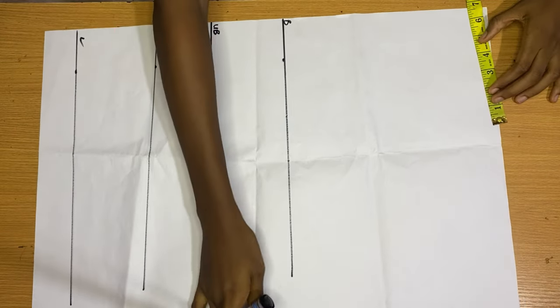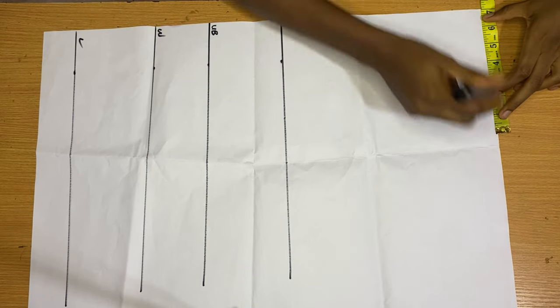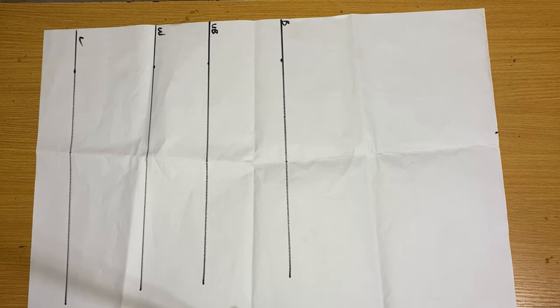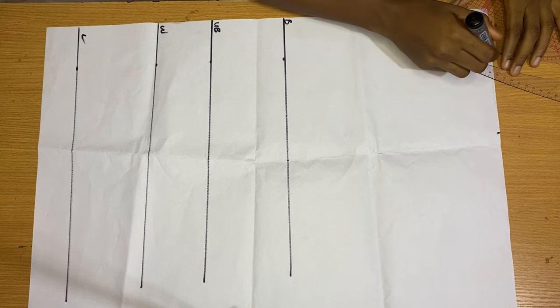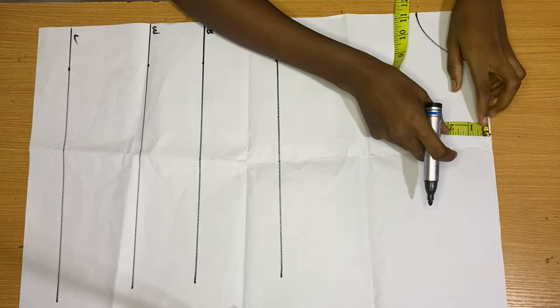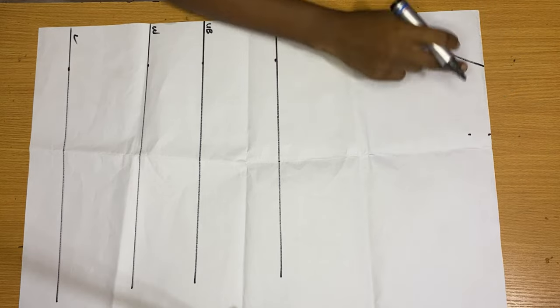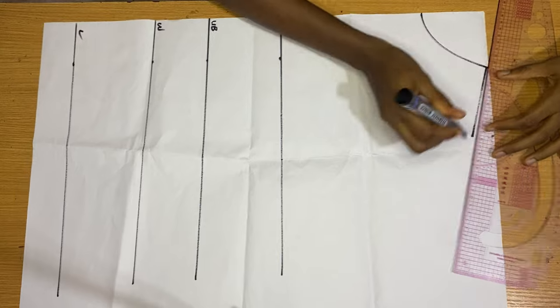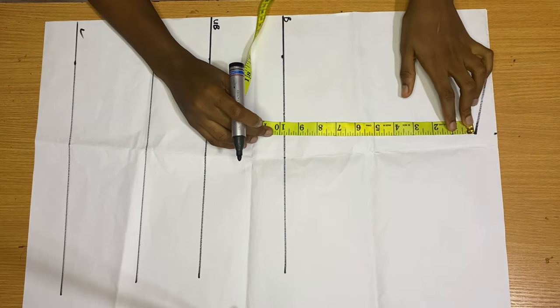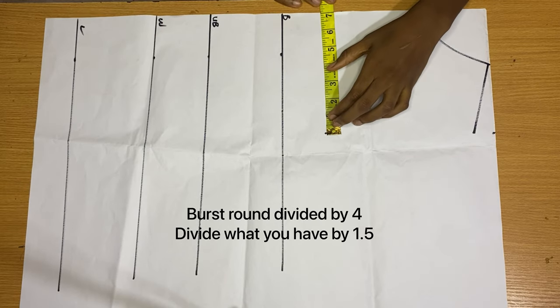I'm going to take the length of my shoulder, which is my shoulder divided by two — mine is 7 inches. Then I take my neck width and neck depth. We're not really making full use of these; it's just to get our basic bodice. On my shoulder I'm going to come down by one inch and then connect back to my neck width to form our shoulder slope.